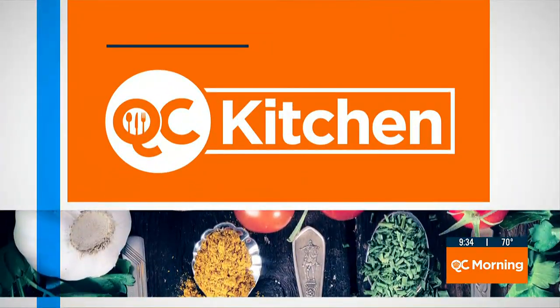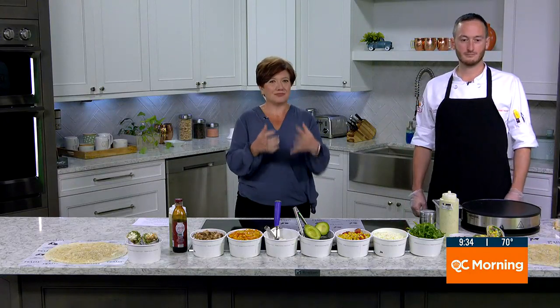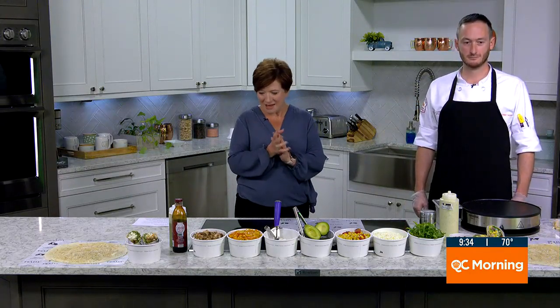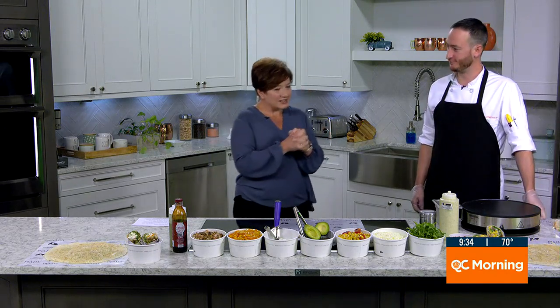Have you ever heard of a piatta? It's not just the name of a restaurant, but it is a type of food. Joel Mayo is the general manager at Piatta Italian Street Food. Thanks for being here today.